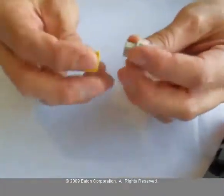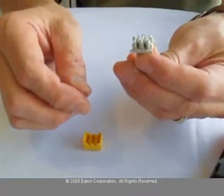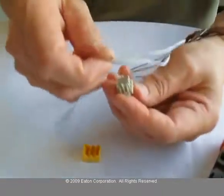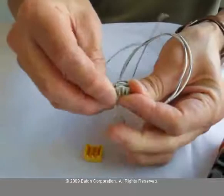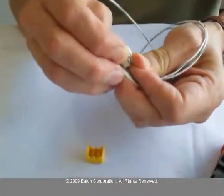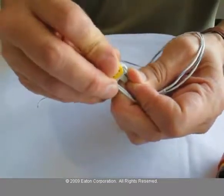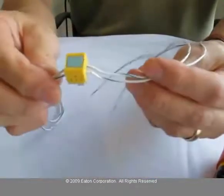Something else that comes with the adapter is an OZI connector. This OZI connector is an insulation displacement connector. So if you take two wires and put them in these grooves in the connector, hold them in place, and put the connector over the top.